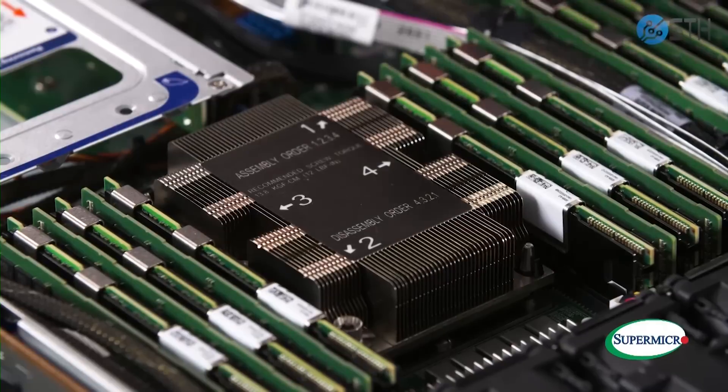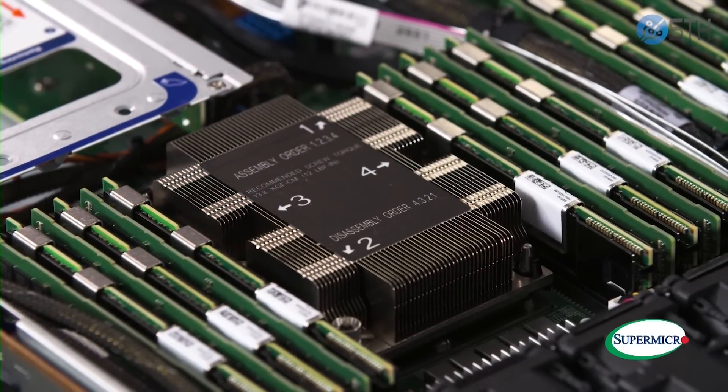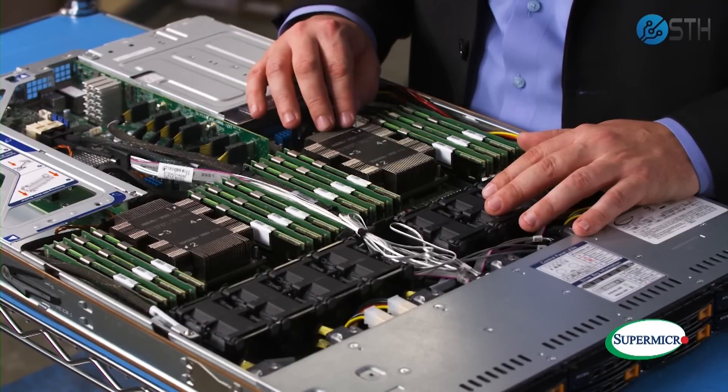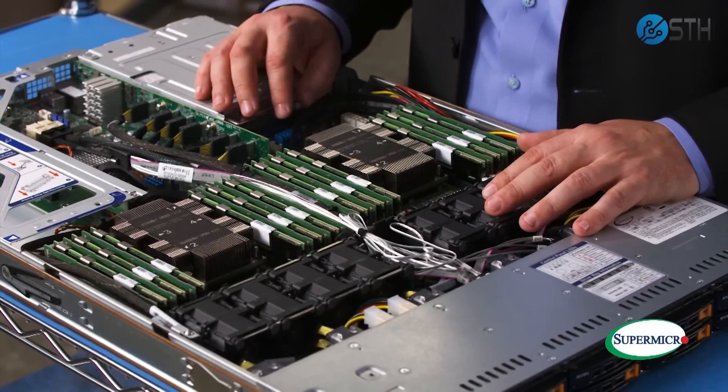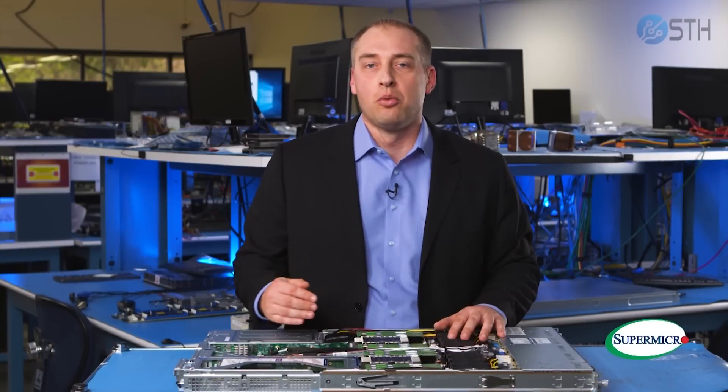Now we want to get to what is really the heart of the new release, which is the brand new second generation Intel Xeon scalable processors and the new memory configurations available with those. Starting with the processors, this particular system has two CPUs. These two CPUs have a number of new features including more cores, higher clock speed, and new instructions that are going to be useful in this generation.